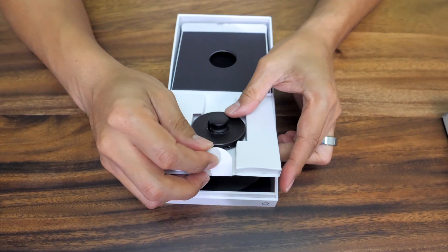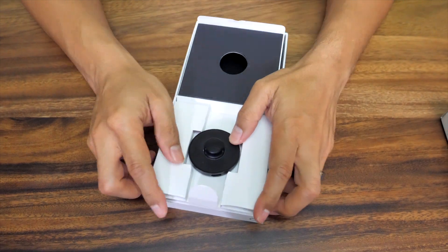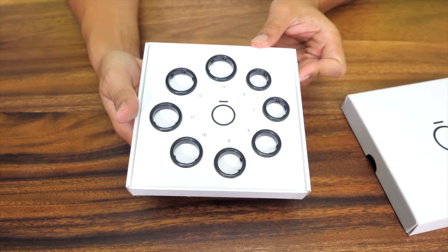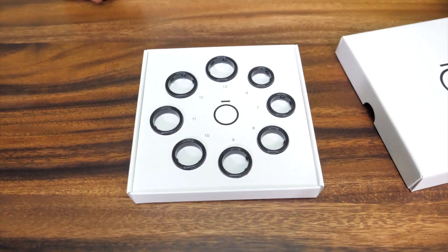Inside the box it's pretty simple — it just has the charger and that's all there is. Actually, before you even order it, I would recommend getting a sizing kit. You order the sizing kit and it gives you the right size so it's not too loose or too tight.